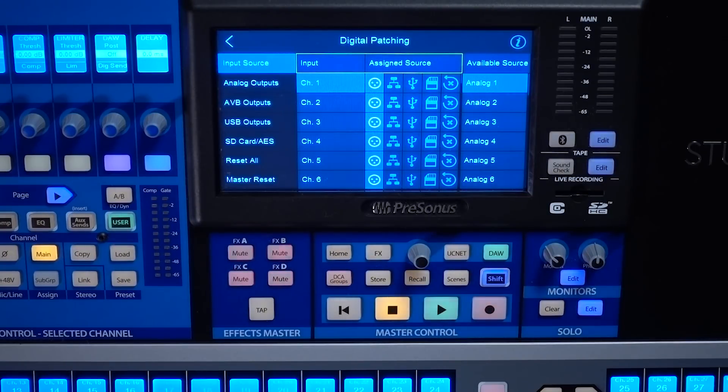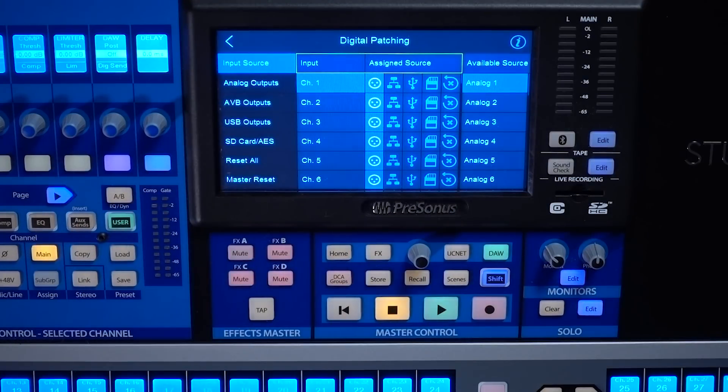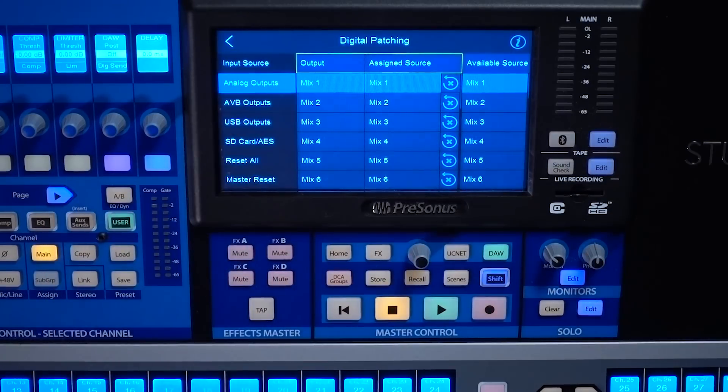Once you're on the digital patching screen, you're going to see a list of options on the left. These are tabs that allow you to choose which section of the digital patching you're currently working with. The first one is your input source. Down from that is your analog outputs — the physical outputs on the back of the mixer. Then you have your AVB outputs, which are the 56 channels of AVB being sent out onto the network. And then your USB outputs — same thing but for your 40 USB channels.